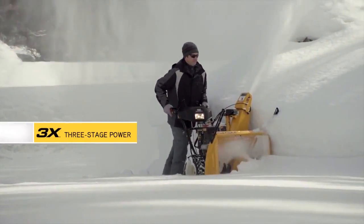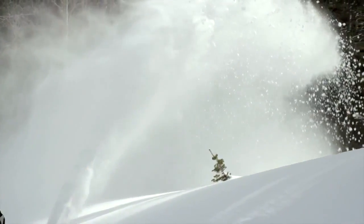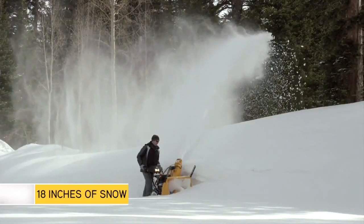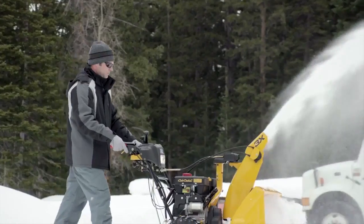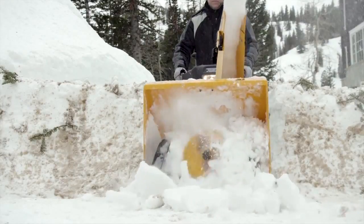And for the ultimate in X-Series extreme power, the new 3X three-stage is the flagship of the Cub Cadet snow thrower line. Quite simply, this innovation is like no other — no one else in the world has it, and it works like nothing else on Earth. Built to easily and quickly remove 18 inches of snow, you can count on the 3X all winter long, including the mess the snow plow makes when it leaves a wall of winter at the end of your driveway.